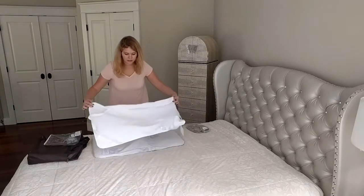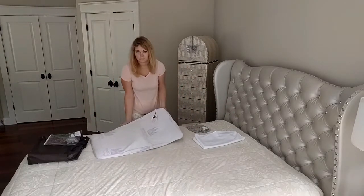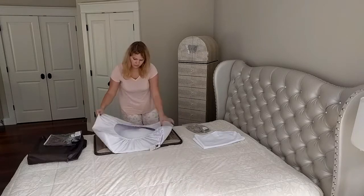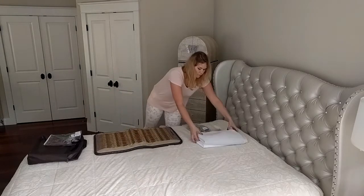There is also a waterproof cover that protects the mat from the sweat, and a 3D pad that makes the sessions on the mat comfortable. It's easy to take them off and put them back on.